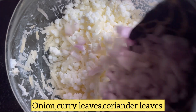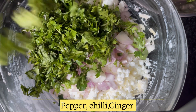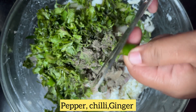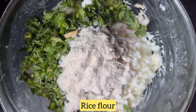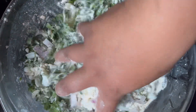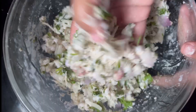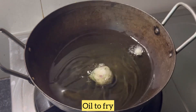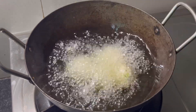Then, add the chivda and sugar. Add salt and mix it well. The pepper makes it crispy, so let's fry it until golden brown.